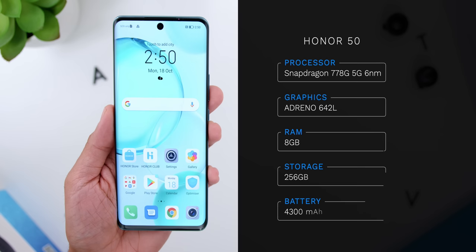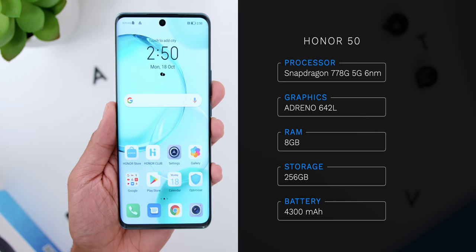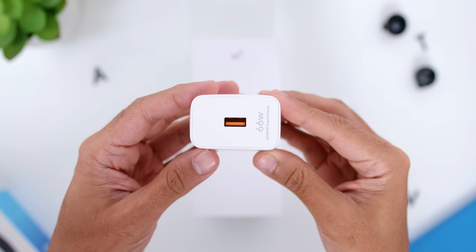Looking at the overall specs, the phone comes with the Snapdragon 778G 5G 6nm chipset with the Adreno 642L GPU. The variant I have is 8GB of RAM with 256GB of storage. For battery, the phone has a 4300mAh cell, and I will see how it performs in daily use, especially with the adaptive refresh rate. The phone also supports fast charging up to 66 watts — the charger comes in the box — and can apparently charge from 0% to 70% in just 20 minutes, which I shall test to verify.